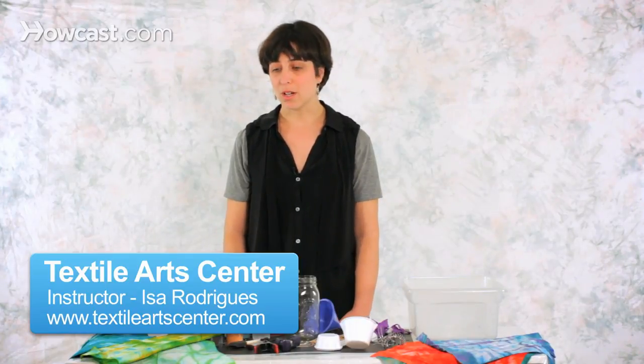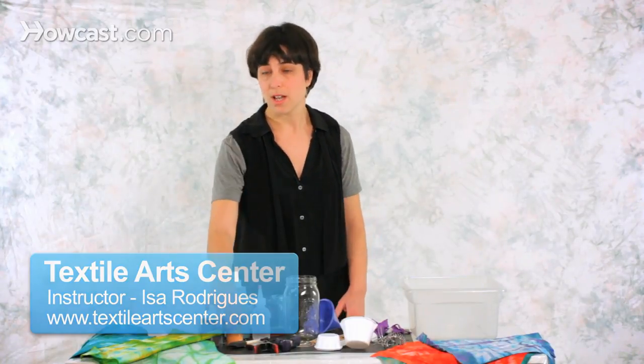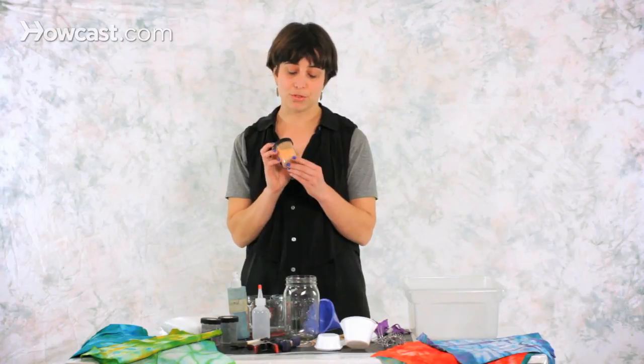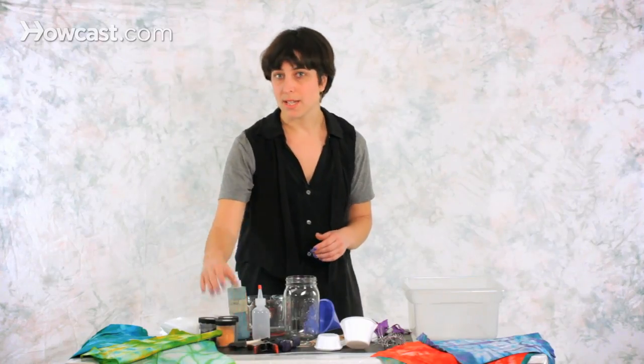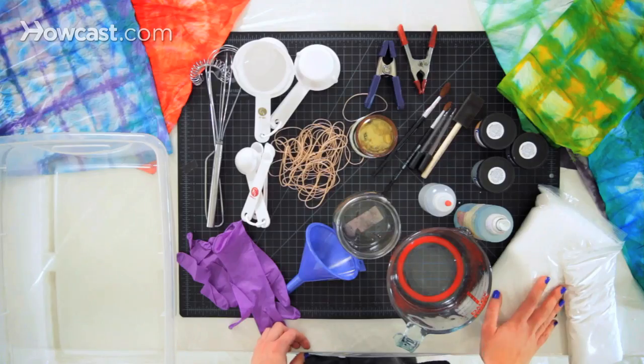Here on the table I have all the supplies that you'll need for tie-dyeing. I have the dyes that are in powder form and they're fiber reactive dyes. I also have the dye assistant chemicals that you'll need to make them react and fix to the fiber.